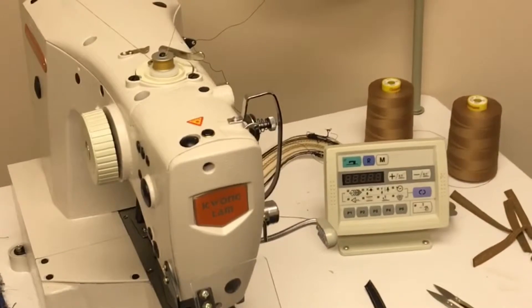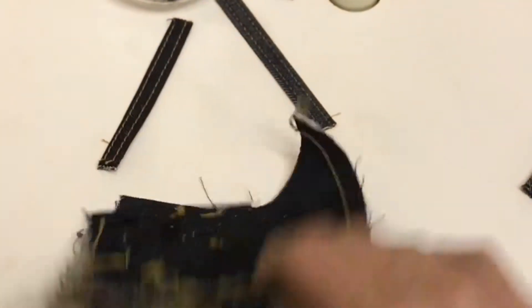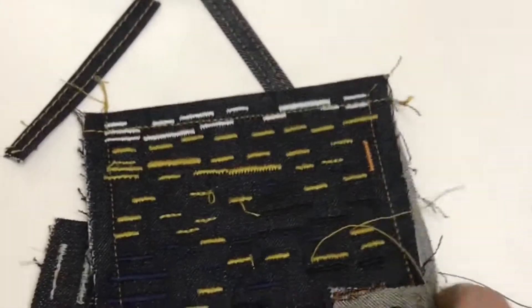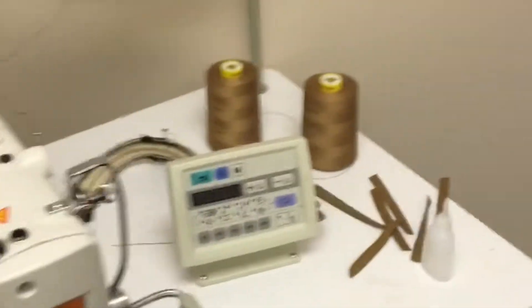Digital pre-programmed bar tack machine — this is a super exciting machine. Allows for a large array of different bar tack style stitches. Great for repairing packs, repairing tents, anything that has that webbing bar tack on there.